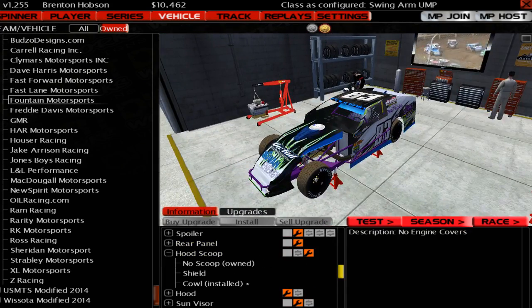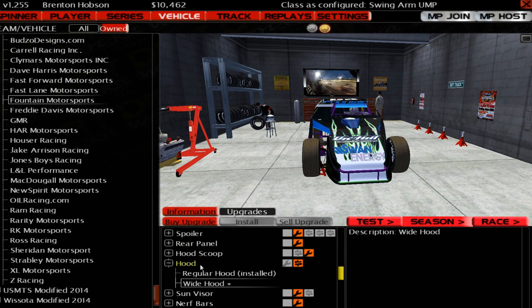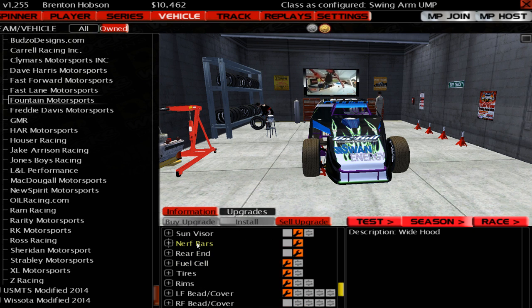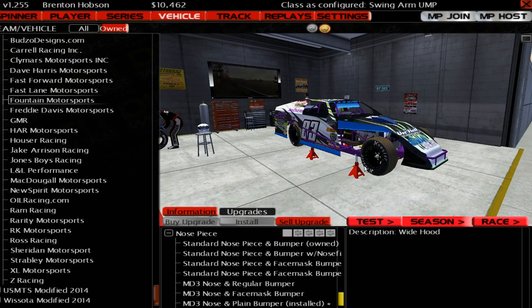The hood scoop — you've got a few different options for that. The hood itself — you can run a regular or a wide hood. Actually, I kind of like the look of that, let's run the wide. The visor you can make bigger and smaller. Then you've got your nerf bars, the rear end with different rear end options, the fuel sail. You can change the tires, the rims, the beadlocks, and the nose piece is the last one.